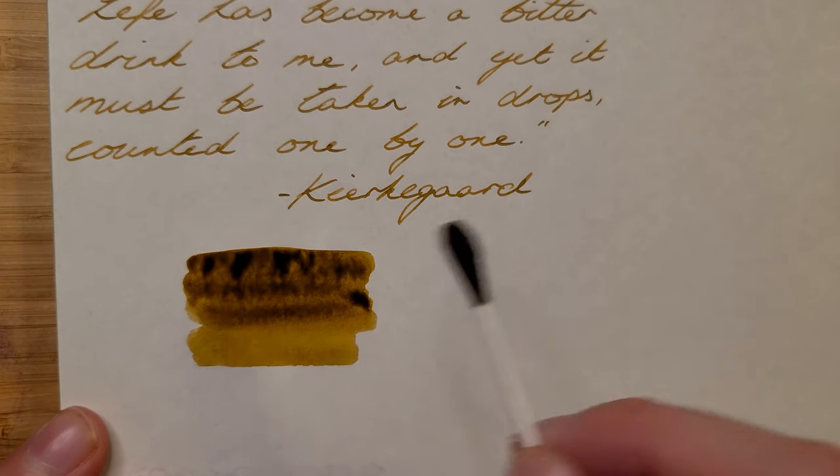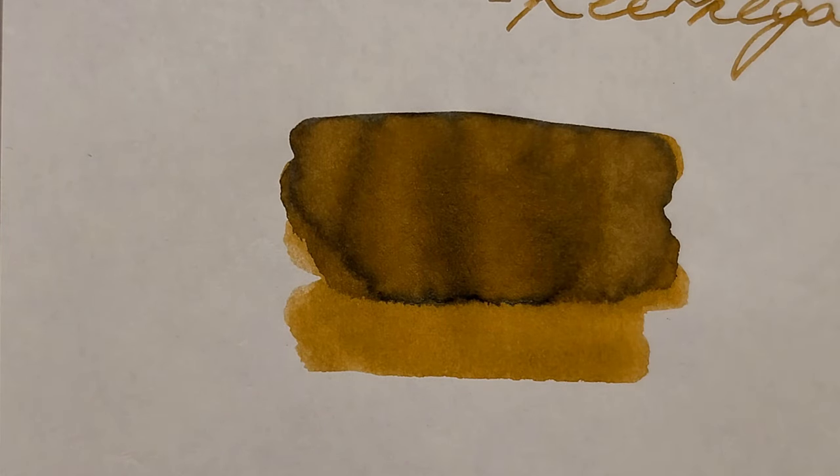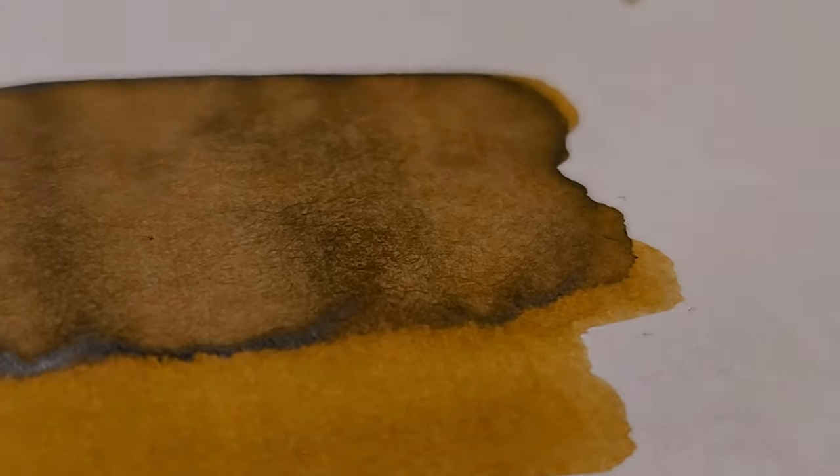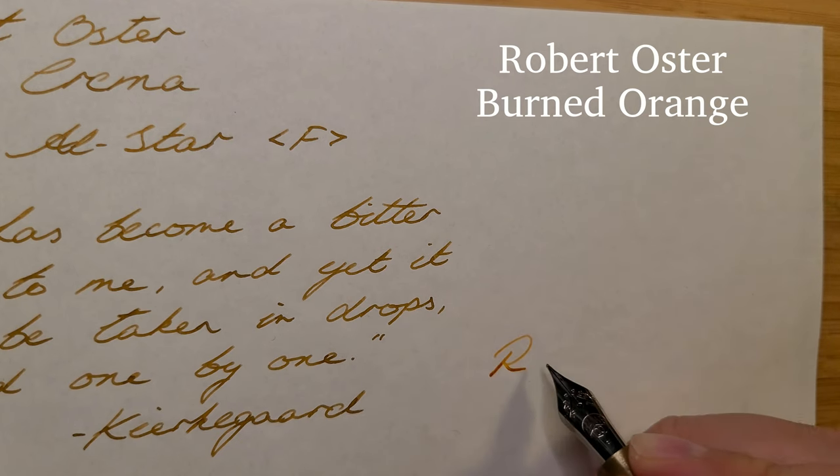While I'm not blown away by this ink, it does at least offer something different to the rest of my collection. I'll also swap out the fine nib to a broad on my All-Star to see how it goes.